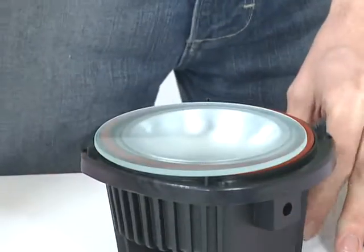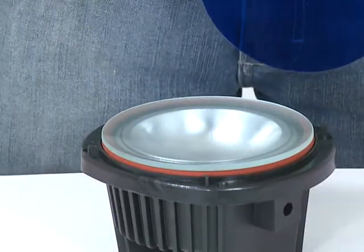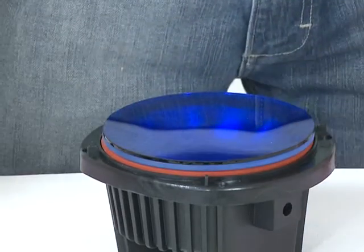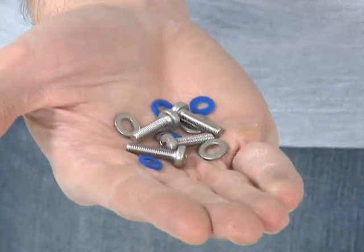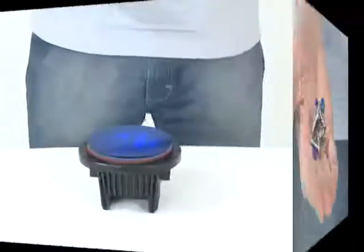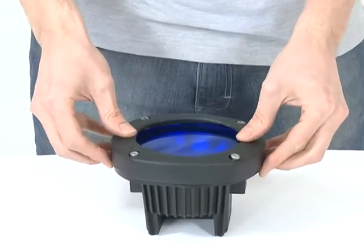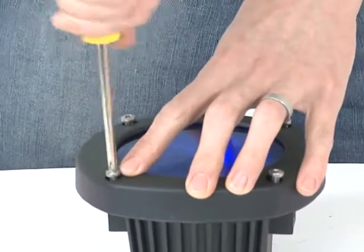Remove the four screws from the face of the light and remove the lens cover. Place the desired coloured lens on top of the existing lens. Push the four screws supplied with the coloured lens through the screw holes on the lens cover, and place first the metal washer followed by the blue washer onto each screw. Then replace the lens cover onto the light and screw into place.